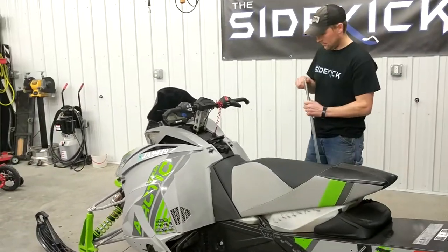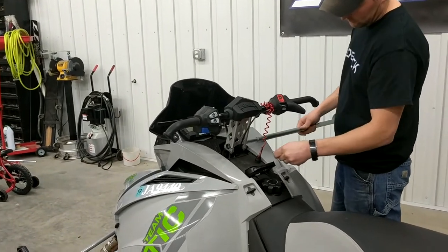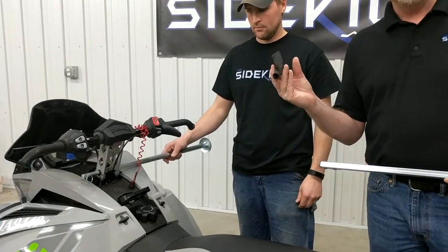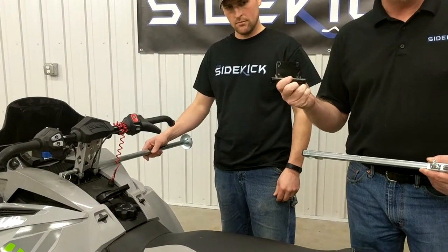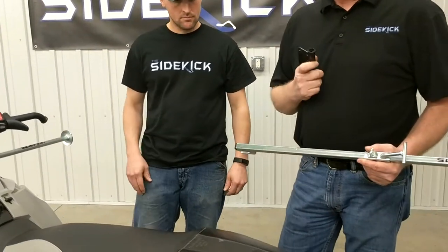Brady is going to put the Sidekick on the snowmobile. Just remember, if you have a Polaris RMK, you're going to need this simple adapter that you can find on the sidekickstand.com website to use on your Polaris RMK.